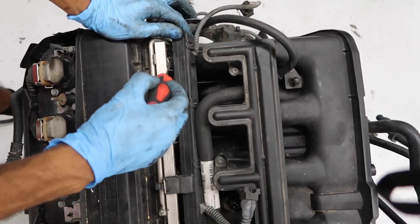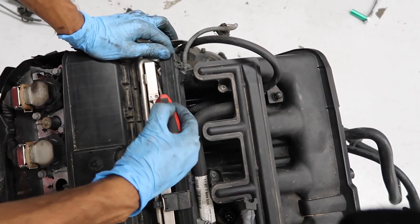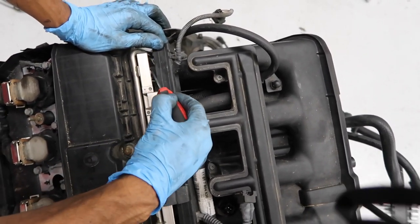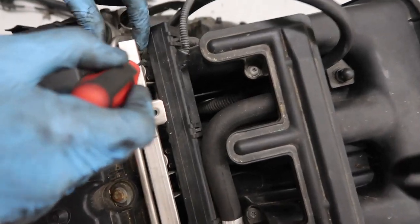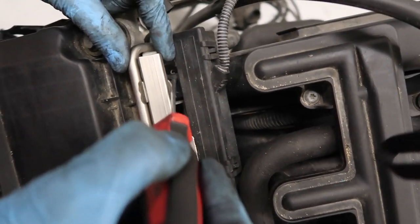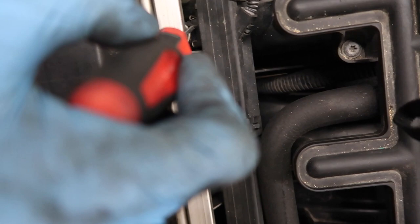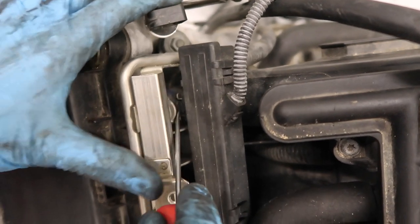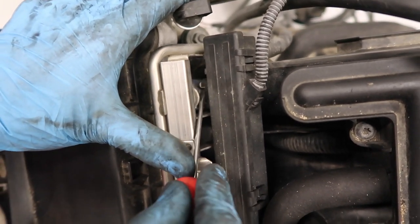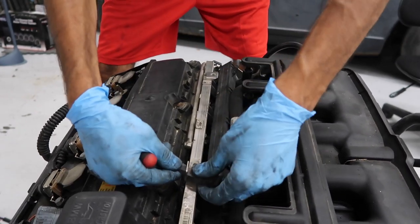To remove the injector connectors, there's a metal clip with two ends that you need to pry off both sides so it stays to the side, allowing you to disconnect by pulling it off. This is why I mentioned needing a pick — to keep those clips pried. You can also remove the O2 sensor clips by pushing them in and pulling them out.